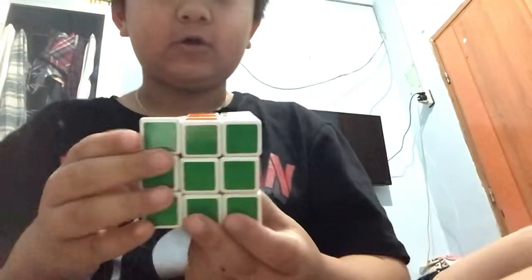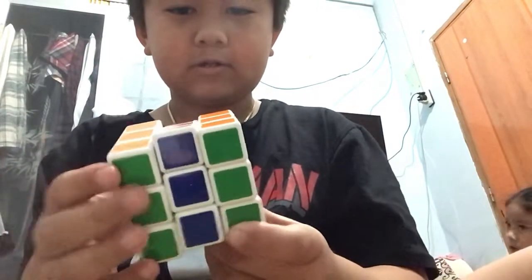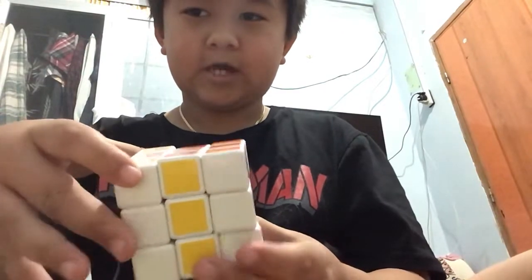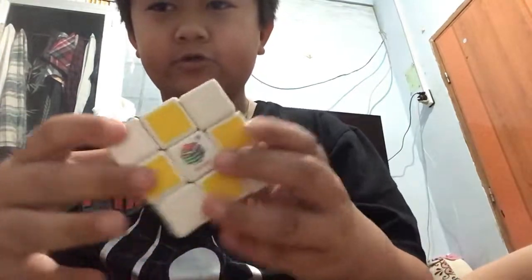Hi guys, so today I'm going to show you how to make two bigger items. The first is a chipboard, so you just hold this up and up, turn the air sign, and do that same thing again, and push that two times, and that's how you do it.